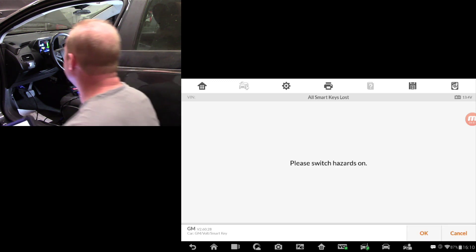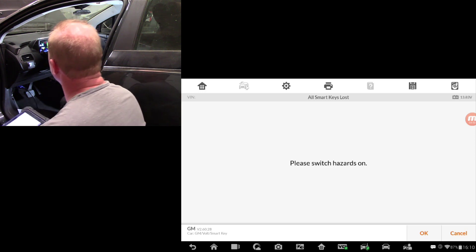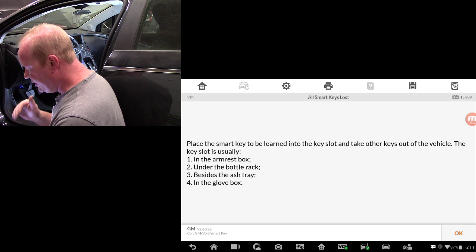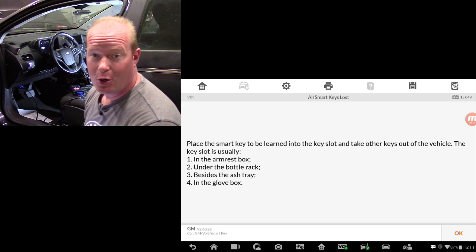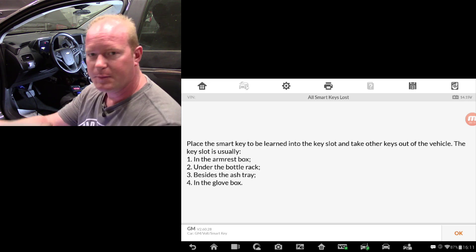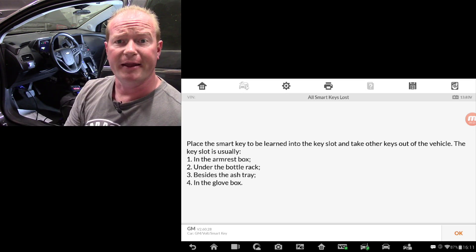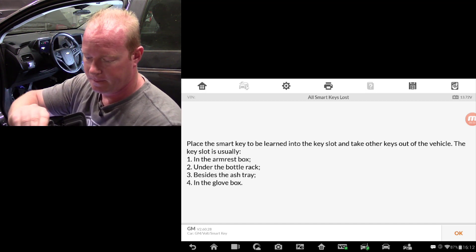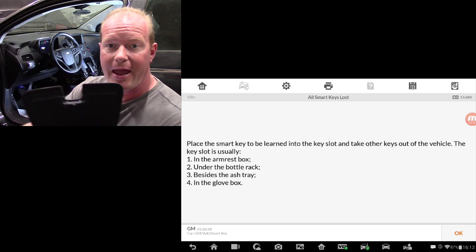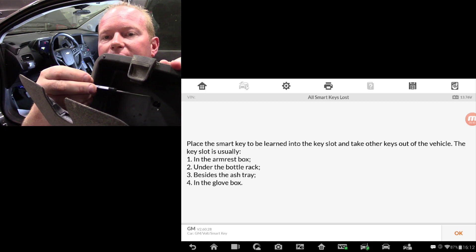It's telling me to switch the hazards on. When we look at the tool, it says to place the smart key to be learned into the key slot and take the other keys out of the vehicle. The key slot is usually in the armrest, under the bottle rack, beside the ashtray, or in the glove box. When I was taking the dash out of this car, I noticed a piece above the dash, top center, with a little module ring on the bottom. Now I understand — after removing the rubber mat, that is the key slot. We'll take the key and stick it right there to learn it.